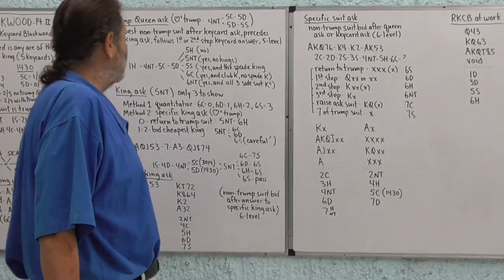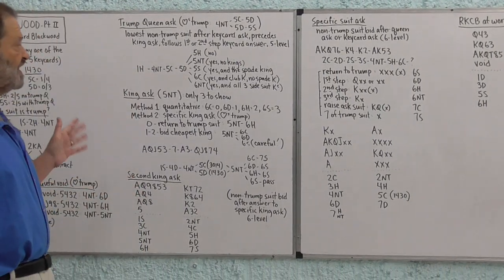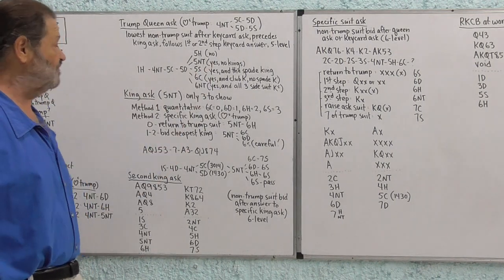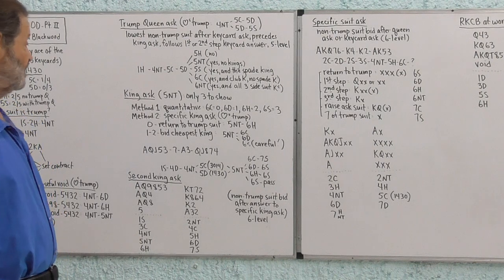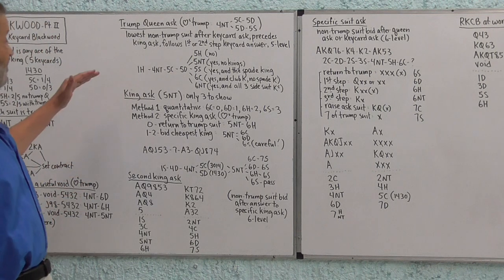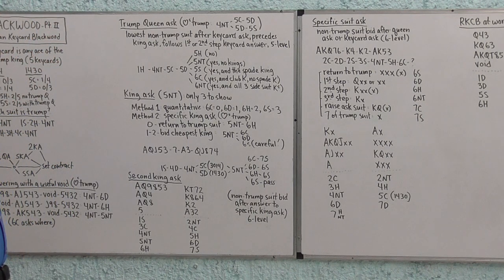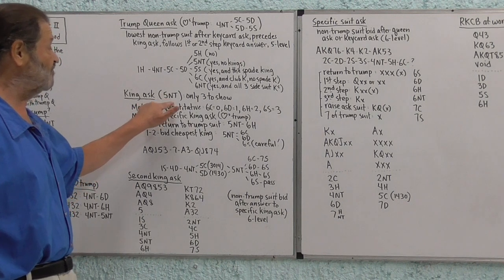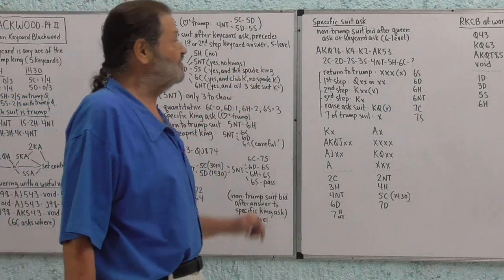Before leaving the King ask, I want to repeat something from the last session: we don't make a second King ask or a specific suit ask in Hearts unless we have all five key cards and the Queen of Trump. We need all those cards to be interested in grand slam. By the time we get to these bids, we are committing our partnership to at least the sixth level, because we've made a Five No Trump bid. The second King ask is a sixth-level bid, and so is the specific suit ask — it's grand slam exploration.